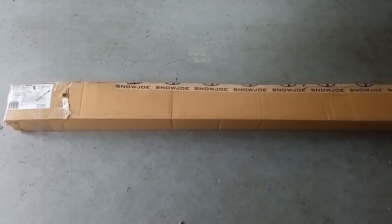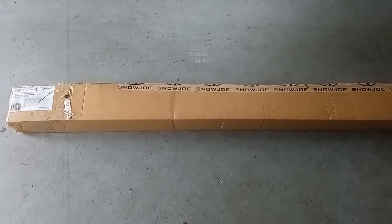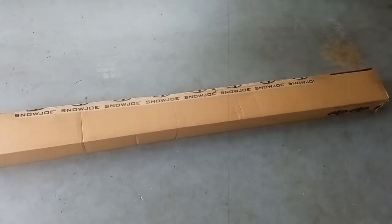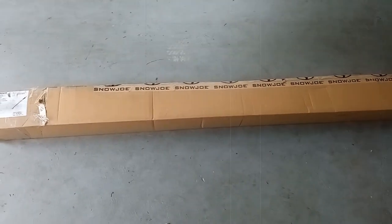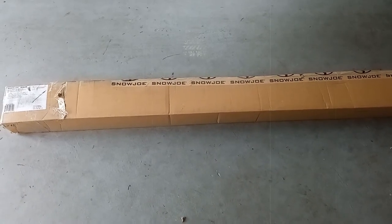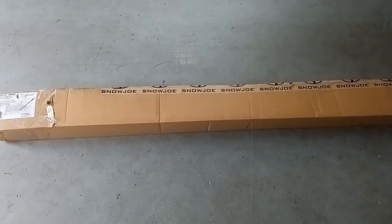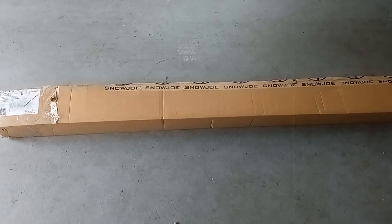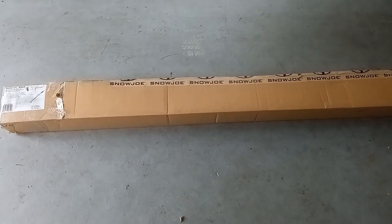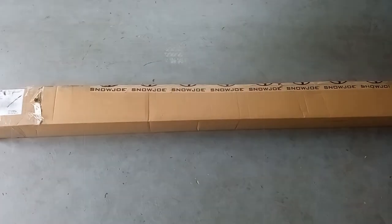Hi everyone, welcome. Today I'm going to show you the unboxing of the Snow Joe electric pole saw. I got a refurbished one from a website called Bstock. I got $10 off when I signed up for email and SMS alerts, then found a refurbished Snow Joe electric pole saw. It came today, listed for $59.99, and with the $10 off I got it for $49.99. Let's get to the unboxing and see what's included in the box.